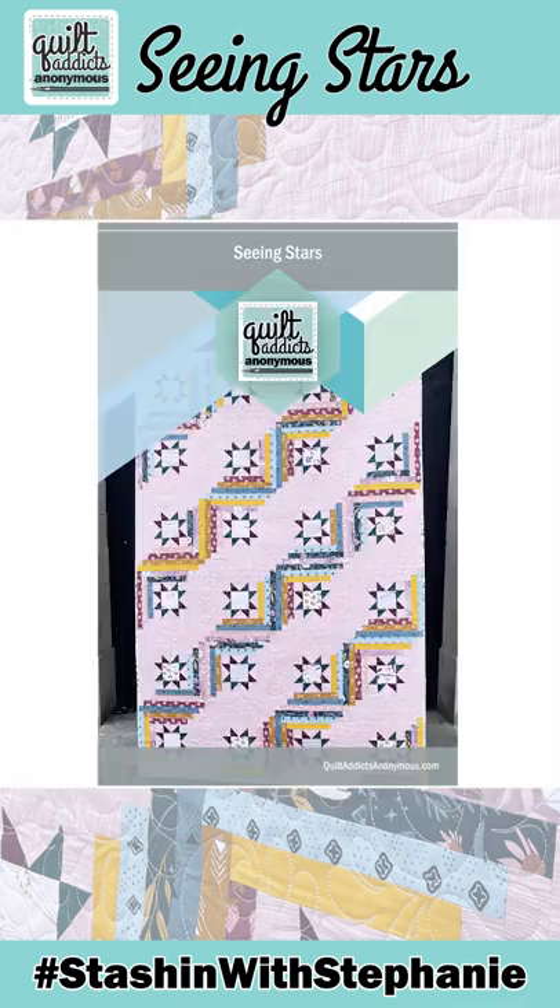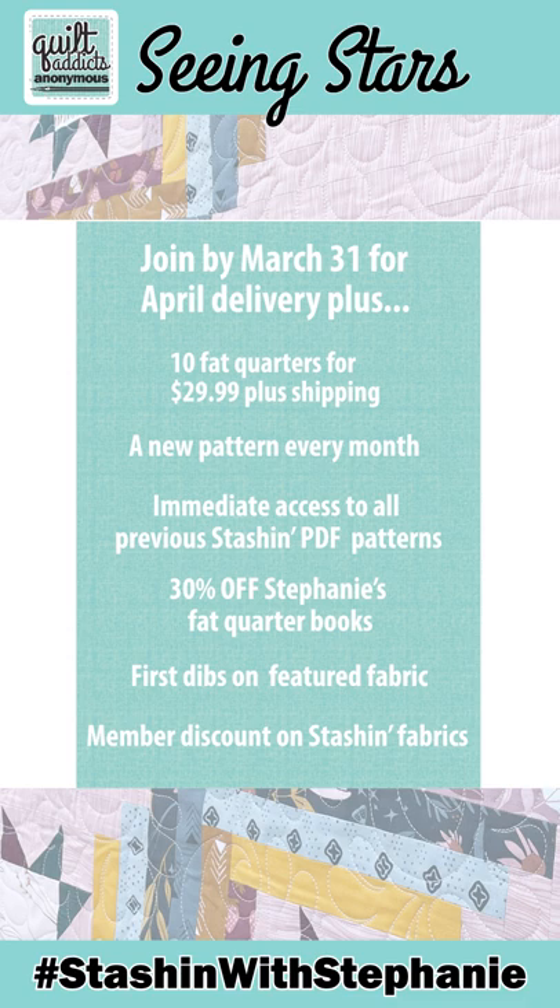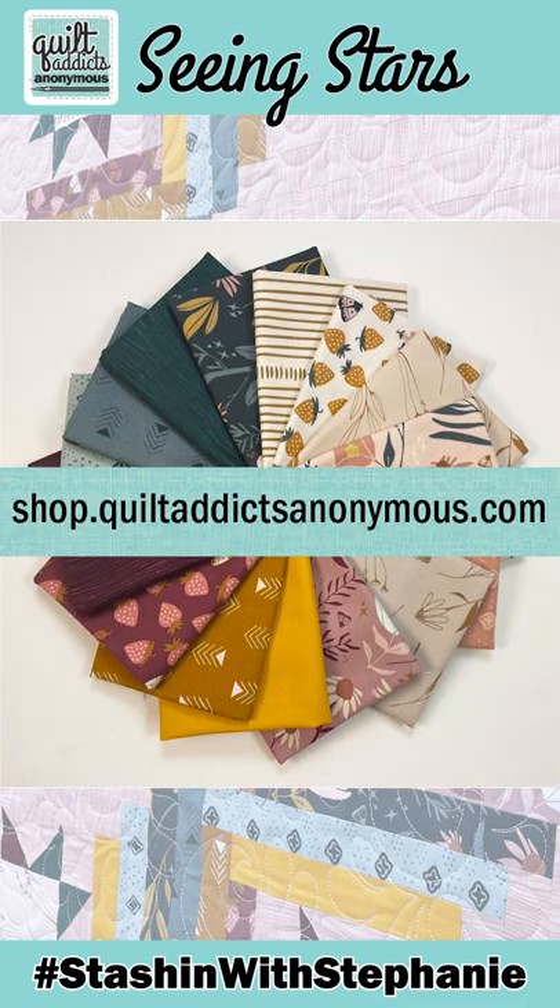Watch the full tutorial, grab patterns and kits, and learn more about Stash with Stephanie on our website, shop.quiltaddixanonymous.com.